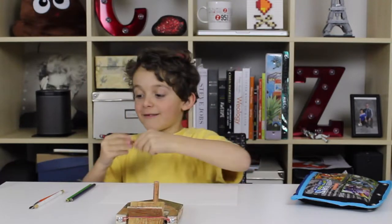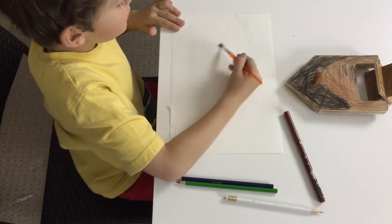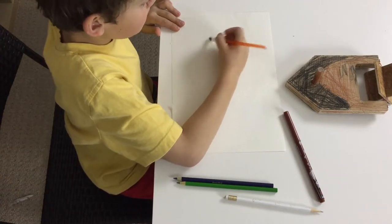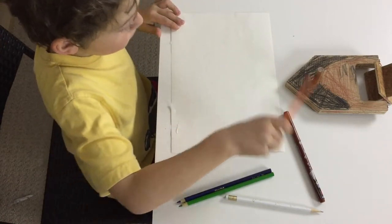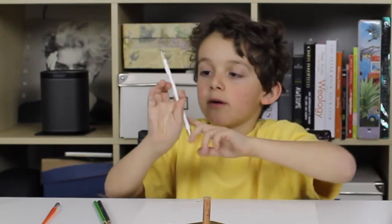First, you might wonder why you have a paintbrush. If there's anything you don't want, just get it off with the paintbrush. After that, you need to have a pencil and an eraser. It doesn't matter what color eraser, but you just need to have a sharpened pencil and eraser.